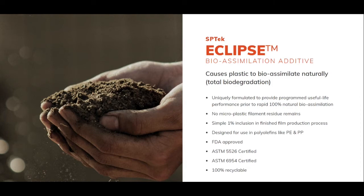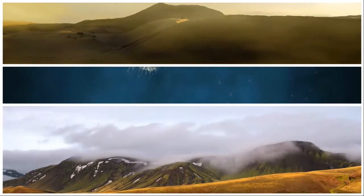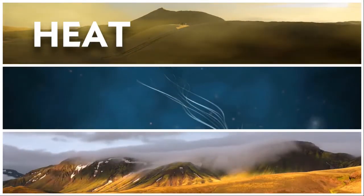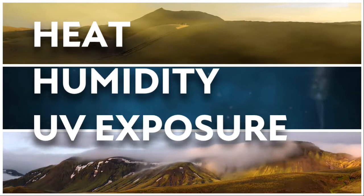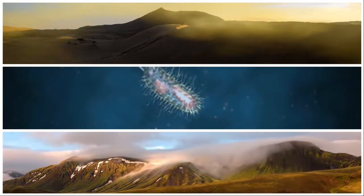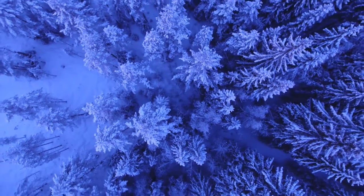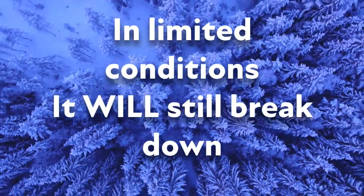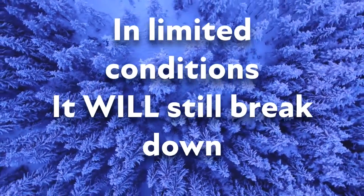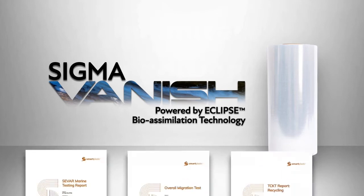Eclipse is the key component that powers Sigma Vanish. The key variables that cause the bio-assimilation process to take place are heat, humidity, UV exposure, and the presence of micro-organisms. If all of these conditions are present, Vanish will vanish in as little as 6 months. In environments with limited conditions, the process could take up to 24 months, but this will happen without having to ensure any special conditions. This is a simple explanation of an extraordinary, complex chemical engineering feat.